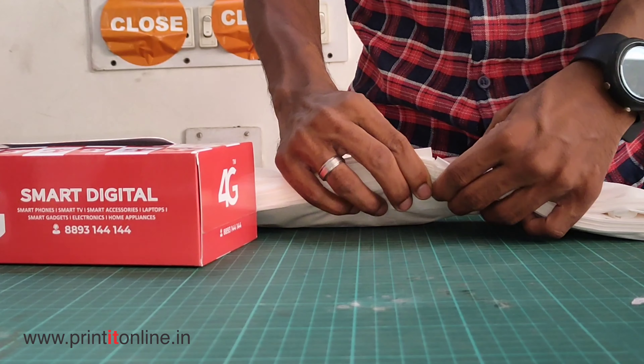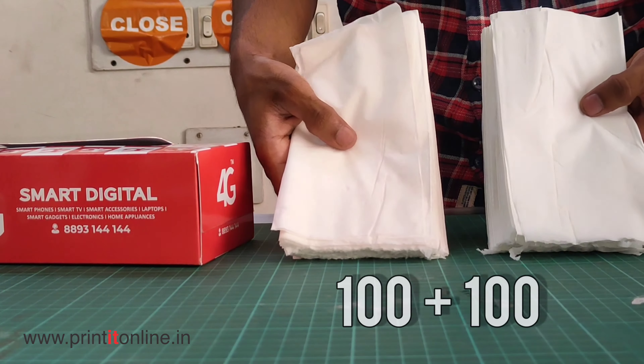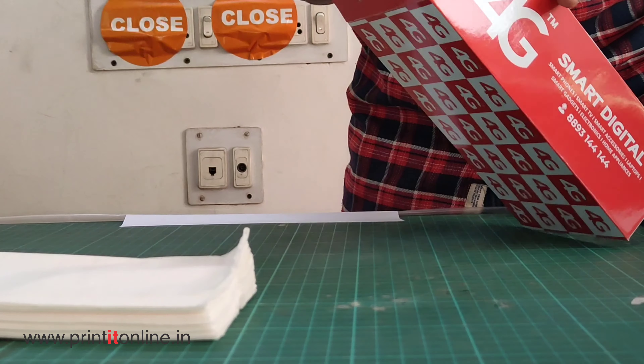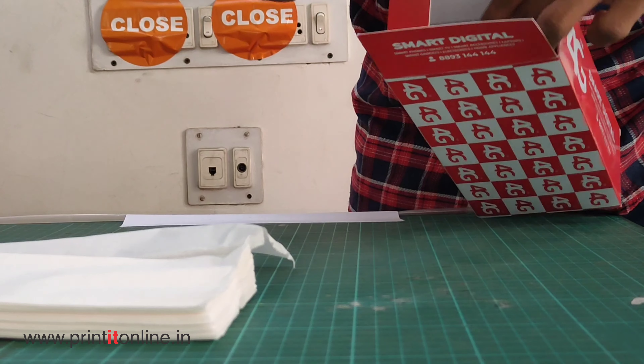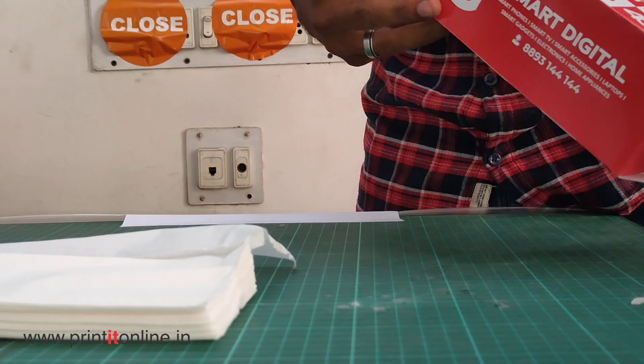We have to cut the tissue and cut it in a sander. Now we have to open it on the side of the tissue. Now we have to close the side with the gum.